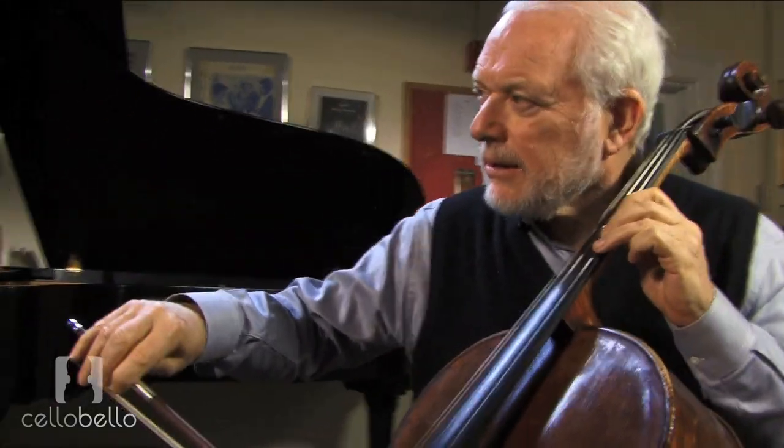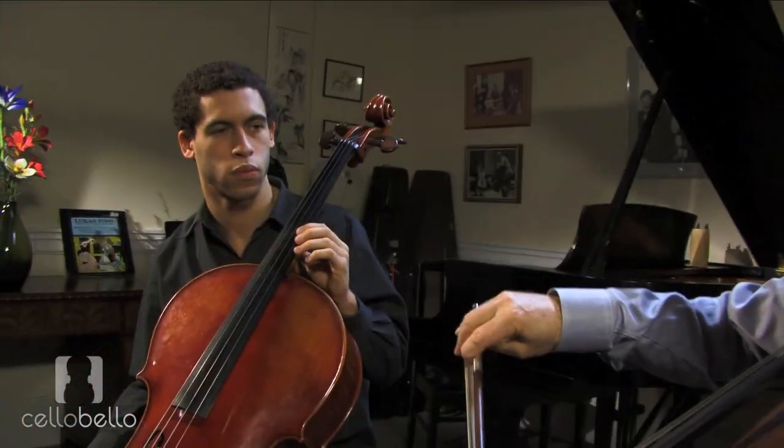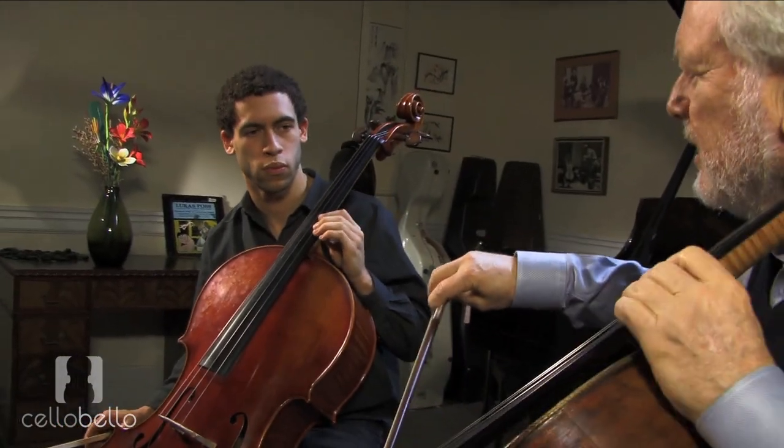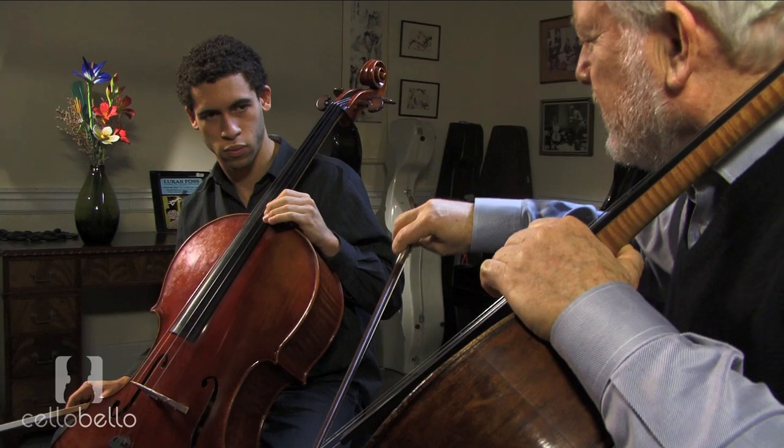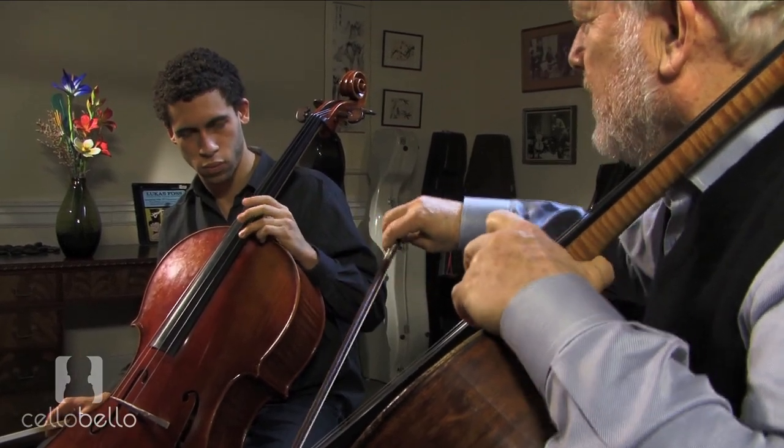To C sharp. D. E flat. E. F. F sharp. G. G sharp. A.